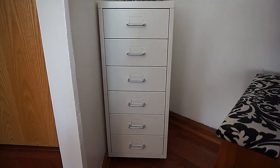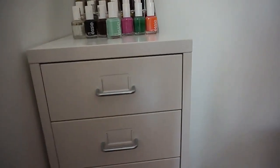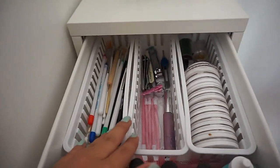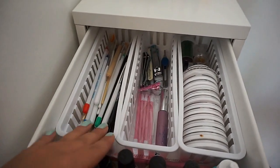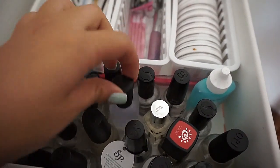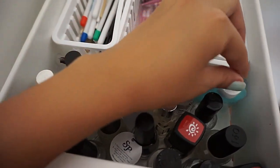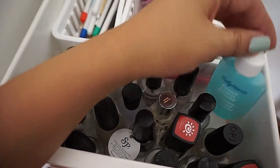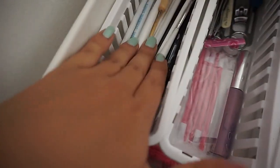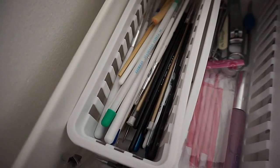This is where all my nail polish goes — it's a Helmer from IKEA. The top drawer has these little trays I got at Jo-Ann Fabrics; they fit pretty well. In here I just have top coats, base coats, things like that. I also have this Sally Hansen Insta Cuticle Remover that I'm currently using.